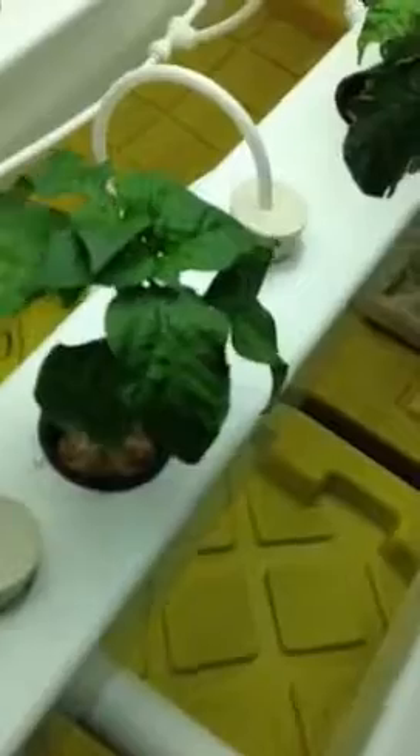We got two roma tomatoes in here. I believe this is some kind of calora pepper here — this one's doing awesome, look how beautiful those leaves are, and it's got a killer root system too. We got a Bulgarian carrot right here.